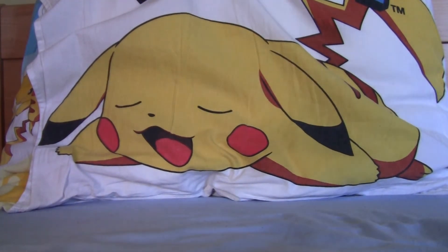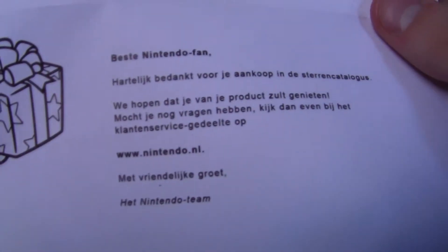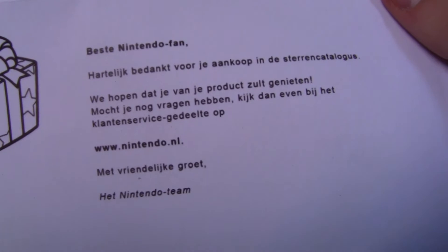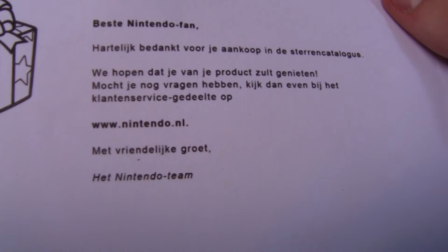Nintendo notebook — Boo — yes! 'Dear Nintendo fan, thanks for buying something in the Star Catalogue. We hope you'll like this product. Do you have any more questions? Look at the customer service part of the site. Thanks, Nintendo team.'